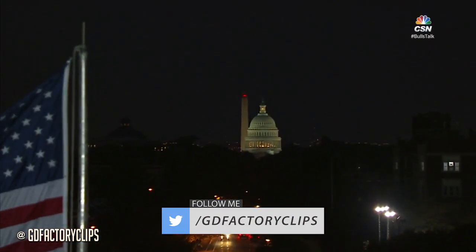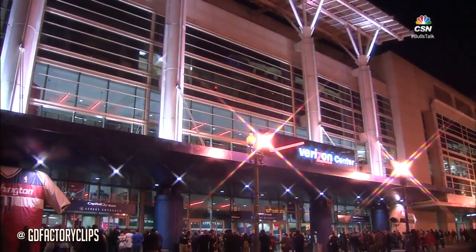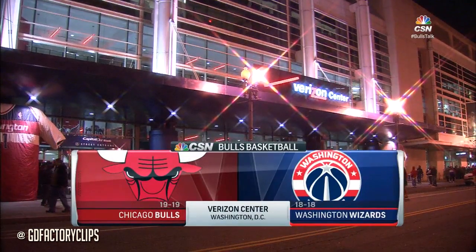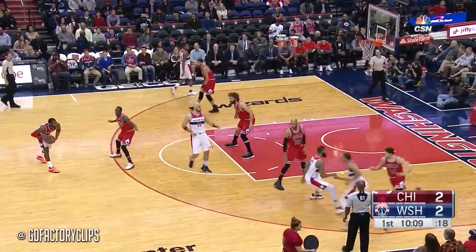Tonight in our nation's capital, the shorthanded Bulls try to find some magic somewhere. No Jimmy Butler, no D-Wade, and no Niko Miritich, as we'll see if youth can prevail.